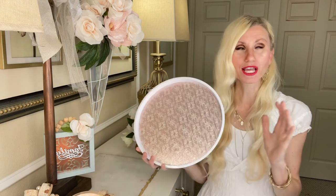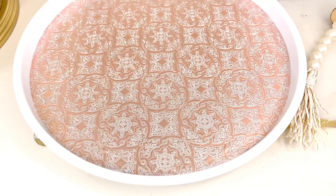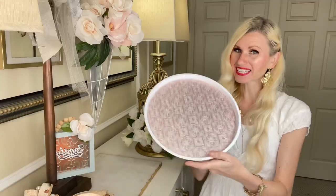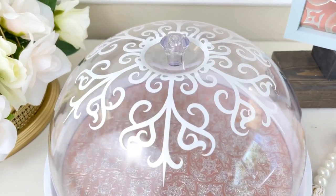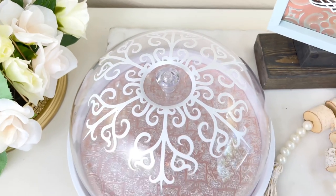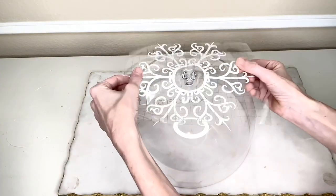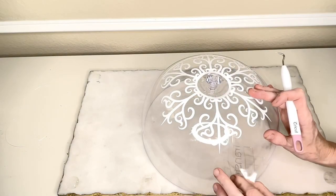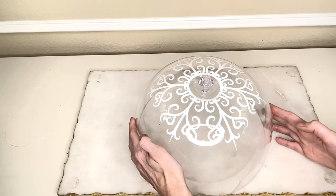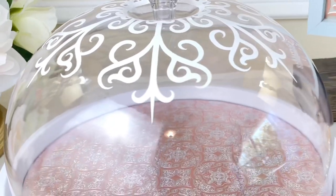You could leave it as is — it's a 100% improvement over the fruit loopy, vibrant toucan design that was on it to begin with — but I wanted to take it a step further and put a design on the top portion of the cloche. I wanted an intricate design that would complement the wrapping paper on my tray, so I found a doily-looking design in my Cricut Design Space. I had my Cricut Maker cut it out in white vinyl and then I added it to the top of my cloche. This intricate design pairs so well with the intricate design on the wrapping paper.